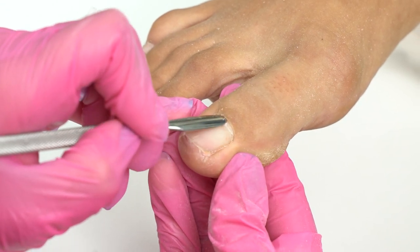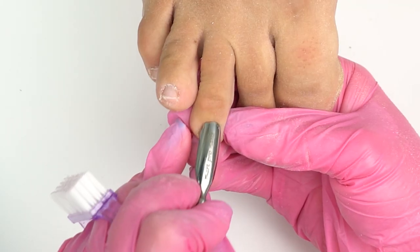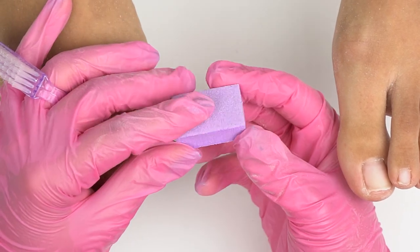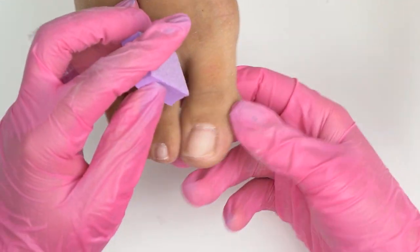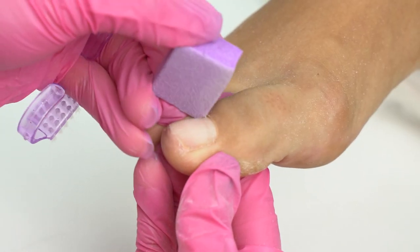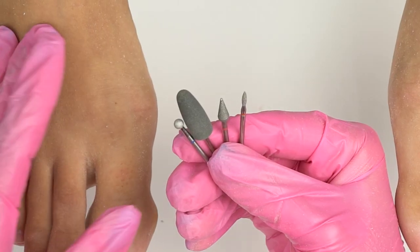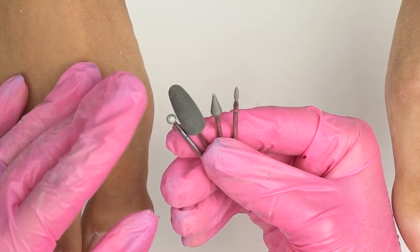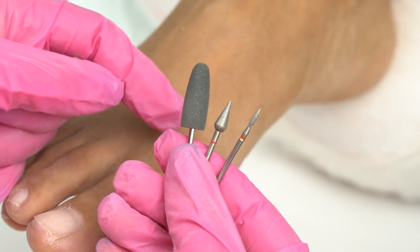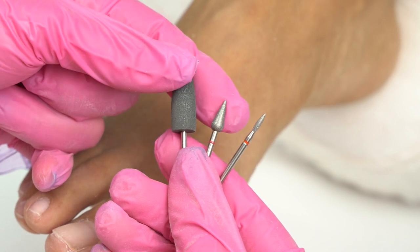We can form a cuticle pocket with a pusher. Now polish the nail with a disposable buffer to provide proper bonding and clean up the leftover pterygium. Here are some drill bits we're going to use today: flame, cone, a sphere one for a touch-up, and a grey silicone carbide polisher.